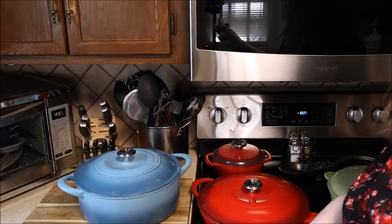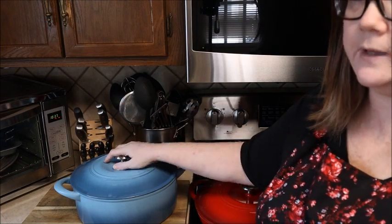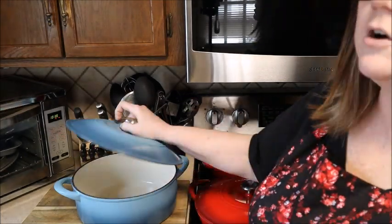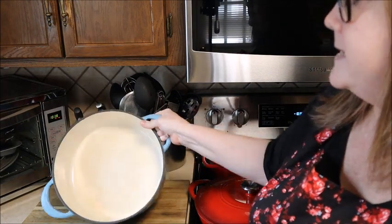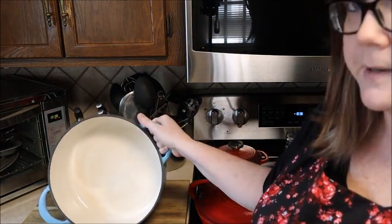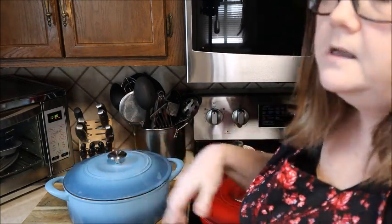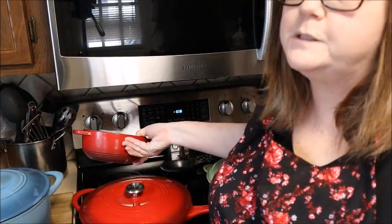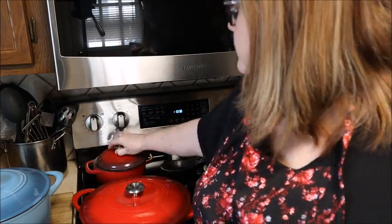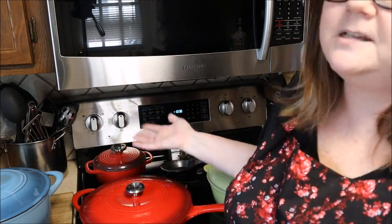So this right here is what I call enameled cast iron. This is what I cook my soups, chili, beans in — if you're going to do a roast in the oven this can all go in here. It is cast iron because you can see the raw cast iron around the edge, but the inside of the pot is enameled so it's not as hard to clean up as normal cast iron. I keep a little cast iron pot on my stove all the time — my mom always kept one on hers, and every time I look at it it makes me think of her.